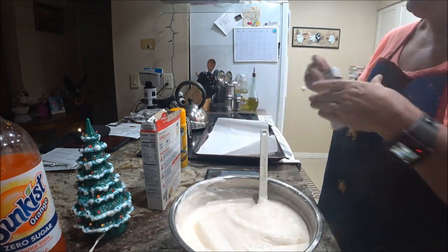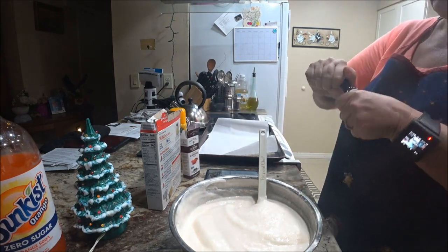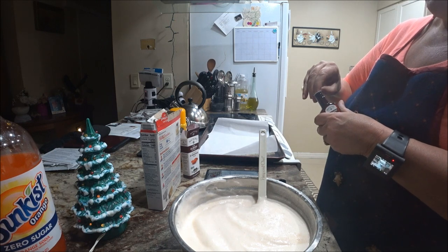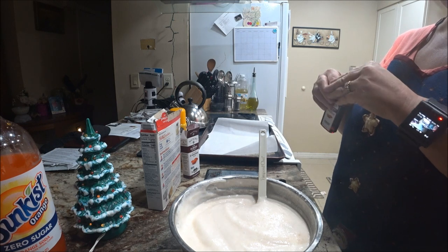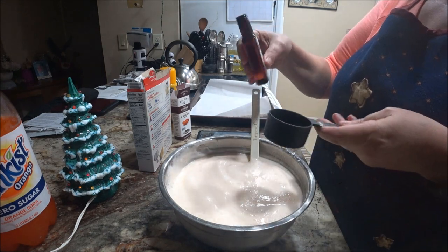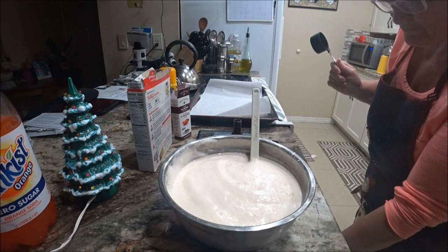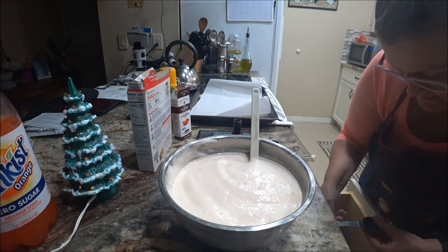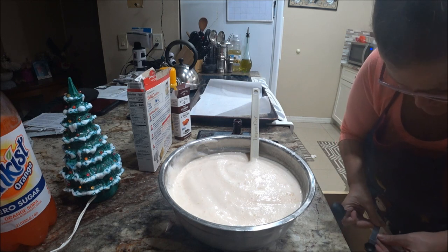I don't really smell the orange yet but it's supposed to smell like an orange creamsicle. I'm going to add the almond extract — I just bought this new bottle. I need one-fourth teaspoon. My mom corrected me — I was about to say 'cup' but it's definitely one-fourth teaspoon. That would not be good!